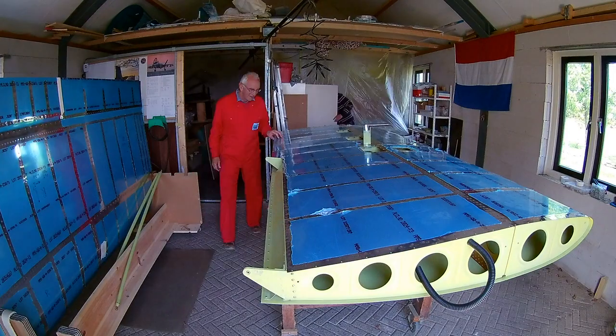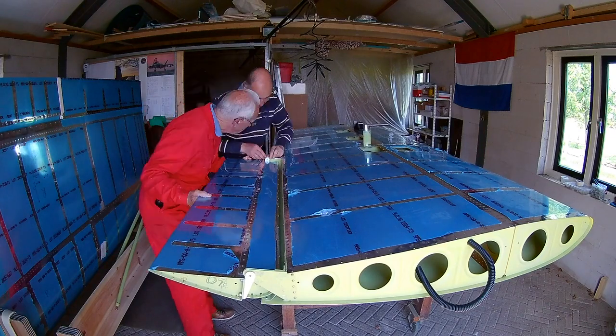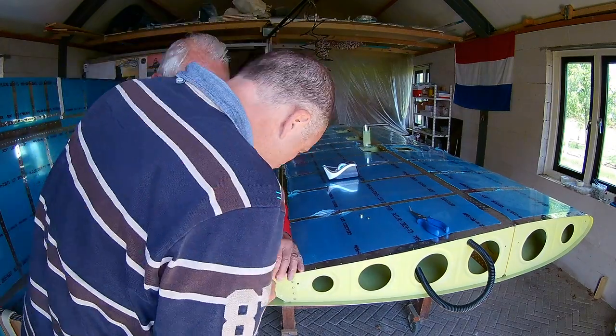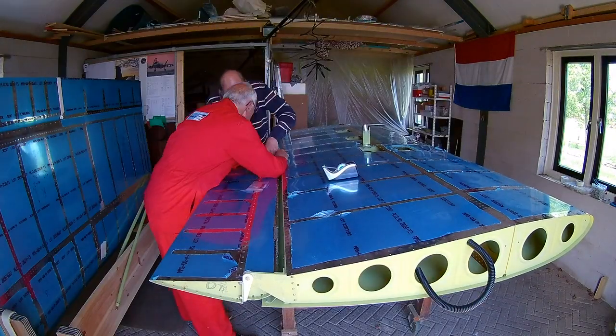We do the same for the left wing. You can see the left wing because it has a pitot tube attached to it. It's the same procedure — we attach the ailerons first, lining it up, and then starting with the flap.